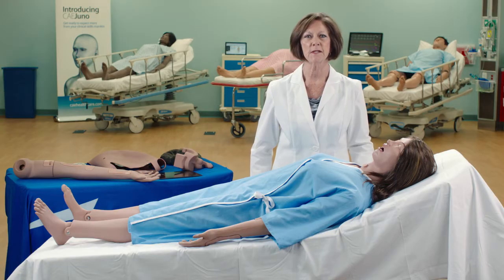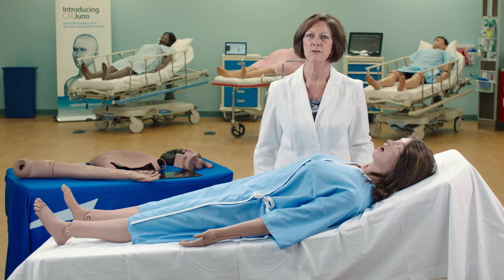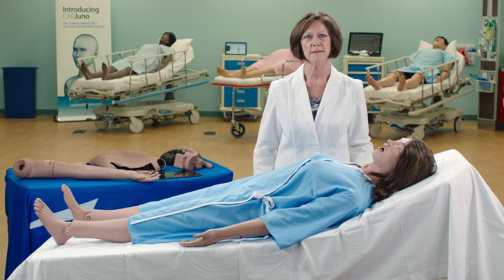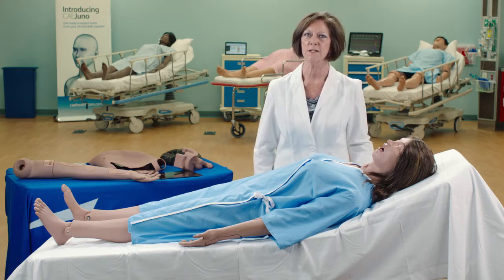I'm Wendy Jo Wilkinson, Chief Nursing Officer for CAE Healthcare, and I'm here today to introduce you to Juno. Juno is our newest mid-fidelity mannequin who was designed to offer a comprehensive training solution for practicing nursing skills. She is mobile, lightweight, anatomically correct, and has realistic articulation.